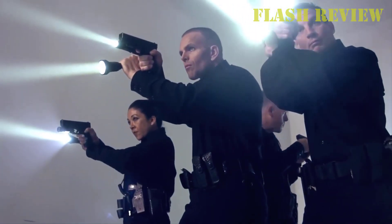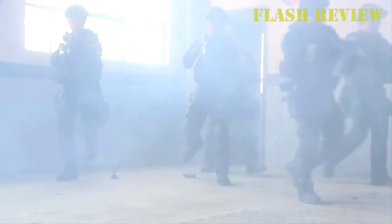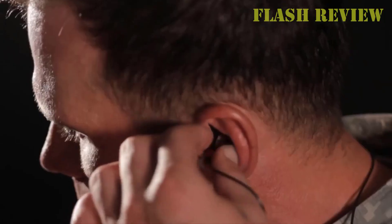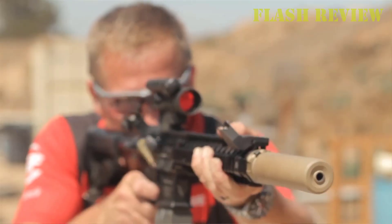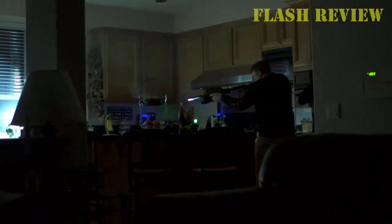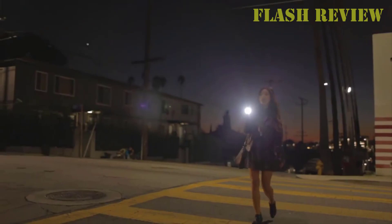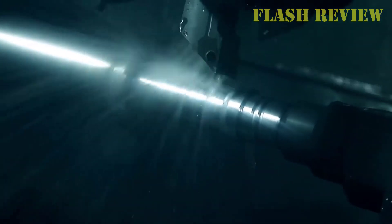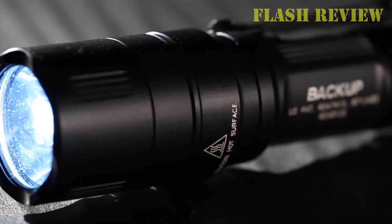Having a light on a defensive pistol is vital, which makes choosing the best pistol light important for the safety of you and your loved ones. However, there are a ton of different weapon lights on the market, making trying to choose one very overwhelming. In this guide, we'll go over our top pistol light recommendations to help you narrow down the choices, then talk about what you need to know to choose the right pistol light to meet your needs.